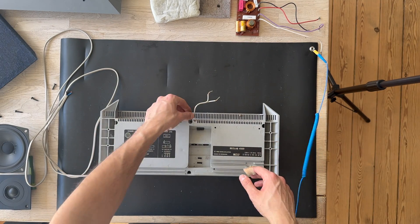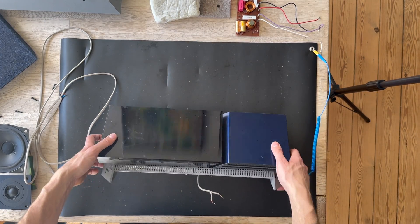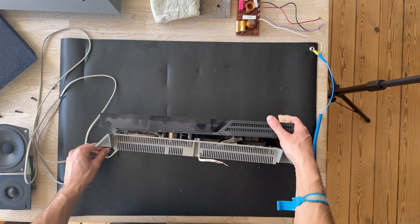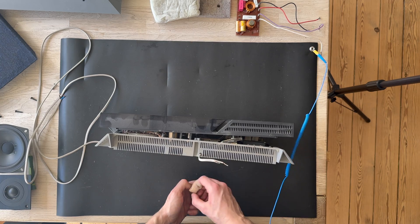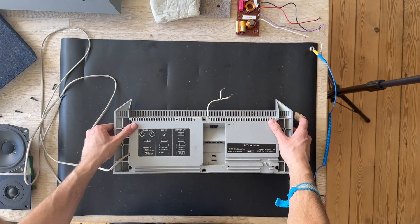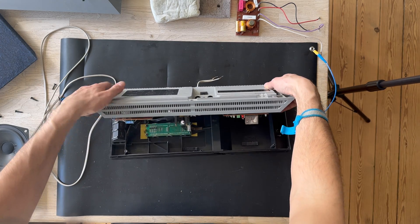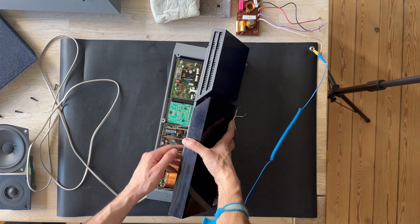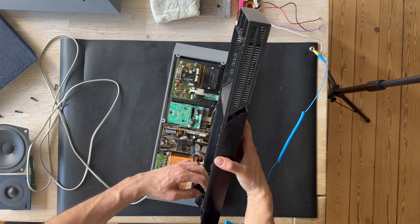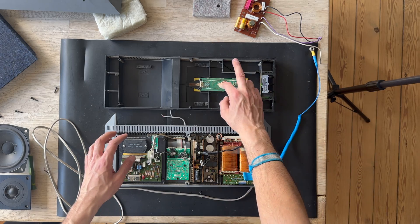We have finally removed the screws from the back side. Let's try to see if we can open it up. And always in vintage equipment there's a spider! Here is the inside of the Beolab 4500.